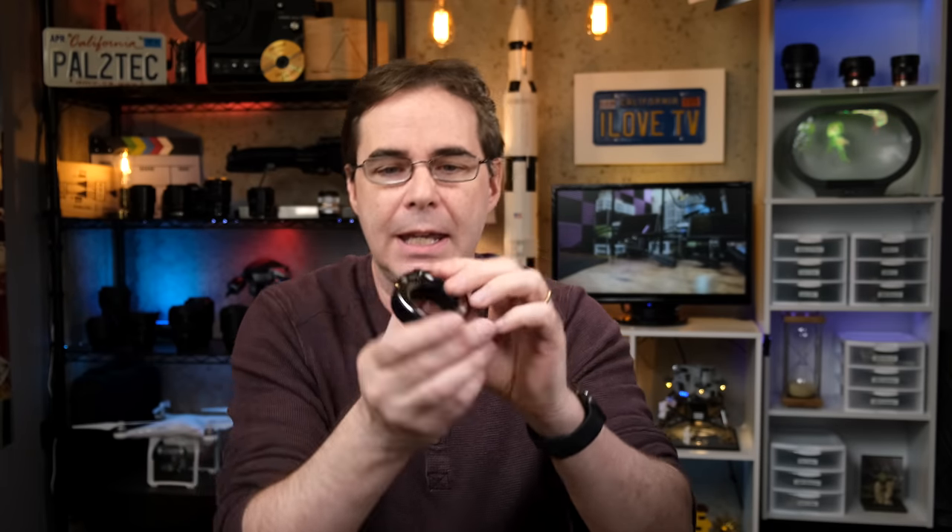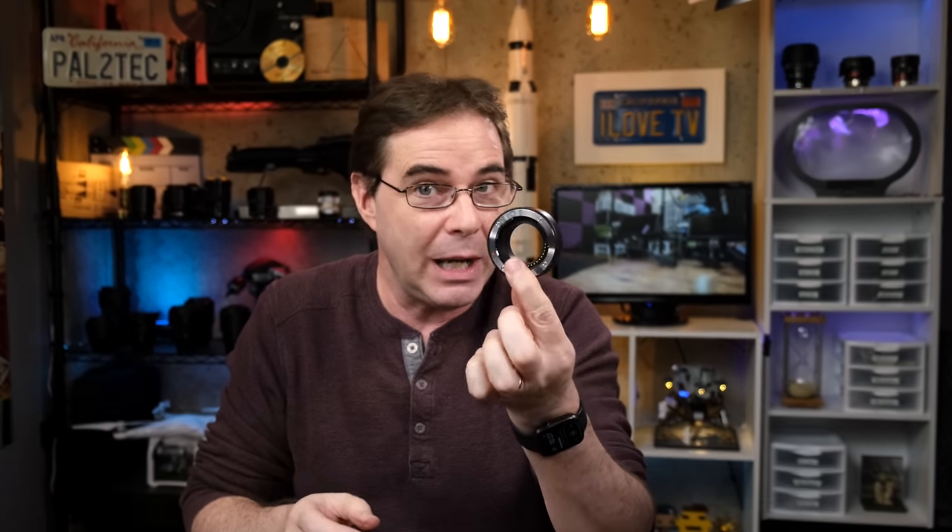And for even less money, you can pick up one of these — I still can't pronounce it, so I'm just going to call it Mikey. You know, Mikey, he likes it. I like it because it's cheap — it's about $30. And now you have yourself a pretty cool extension tube. I'll have a link to all of these in the description below this video.